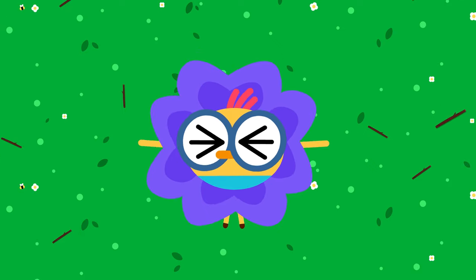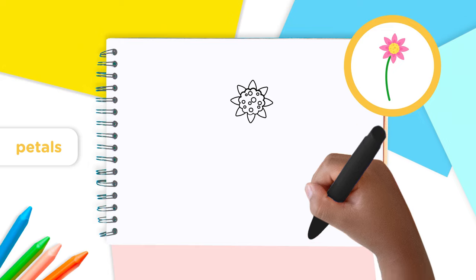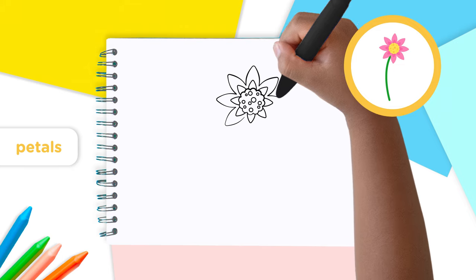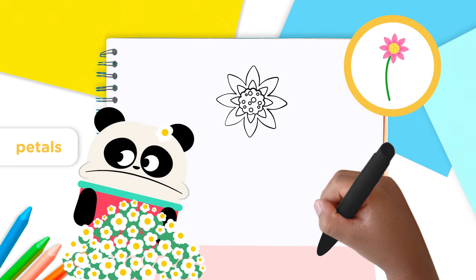That's the magic of flowers — they can be anything you want. To make a really pretty flower, let's add more petals. Draw bigger petals all around the flower. Great! Looking good, Lingo Kids!